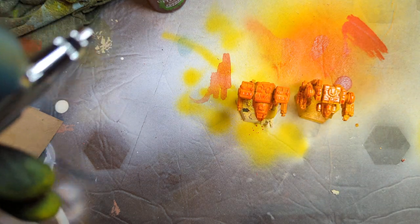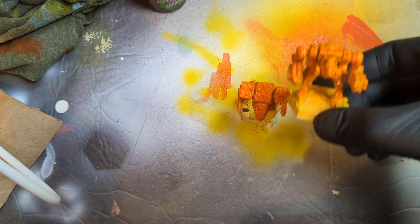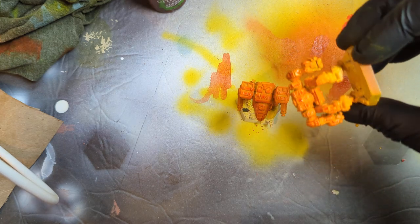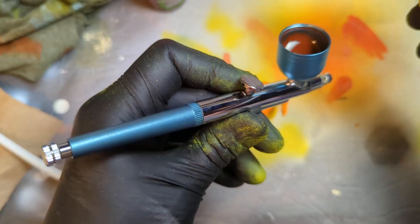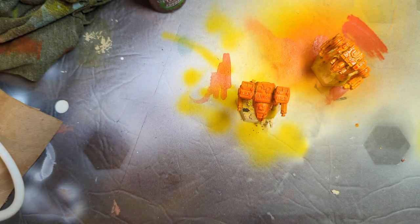I'm gonna finish up the rest and hopefully we'll be getting some Tiger Stripe boys out on the table while I learn to play BattleTech Alpha Strike. Hopefully you are interested in some BattleTech Alpha Strike painting because that's what I'm going to be working on here for a bit — and you know, always other things. Make sure you subscribe — you don't want to miss the airbrush on the Kickstarter in February. I will see you in the next one.